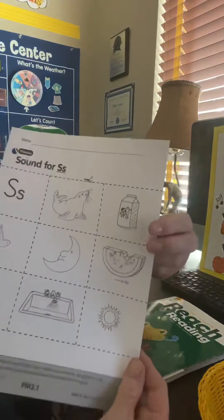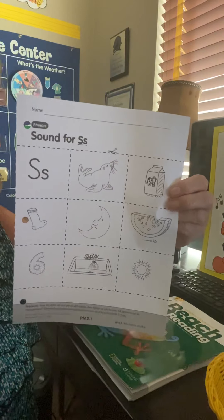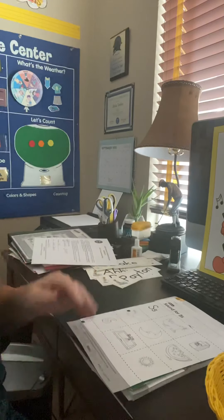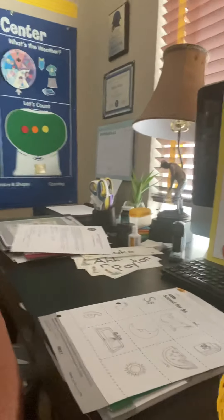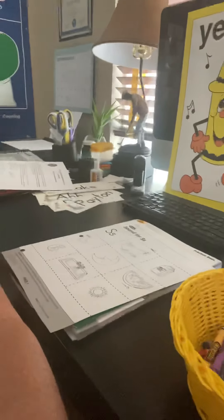This is the page I'm going to do — this is the sound page. It's not going to take us very long; there are just a few. Name at the top — always, always, always write your name at the top.